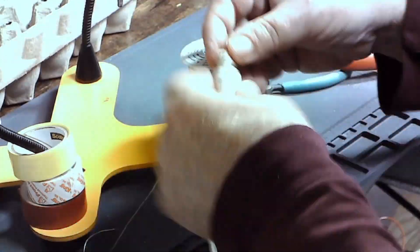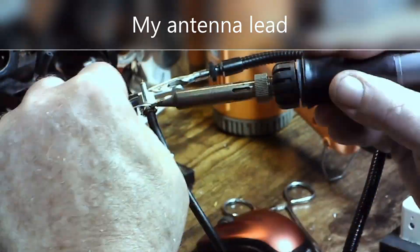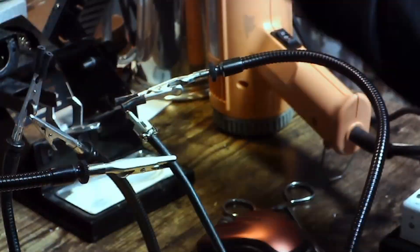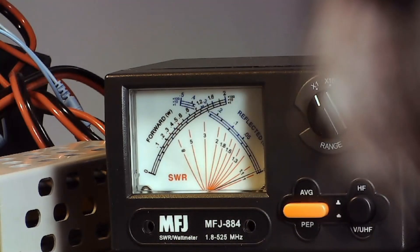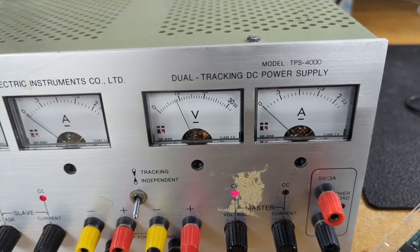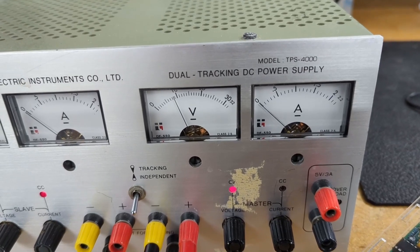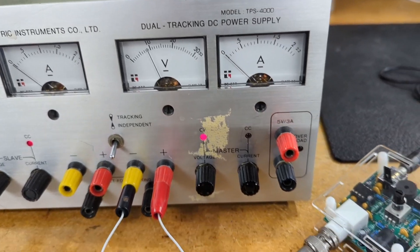I bought a QRP rig to go with this so I could use it at demonstrations and not have to take the whole HF setup. I'll be using that to test the SWR on my little antenna, which is really just a wire and a 50 ohm resistor. At this point it's still producing about a watt of power. I'm running this box at 9 volts — it's encouraging that it works, putting out about a watt at 9 volts and that's enough.